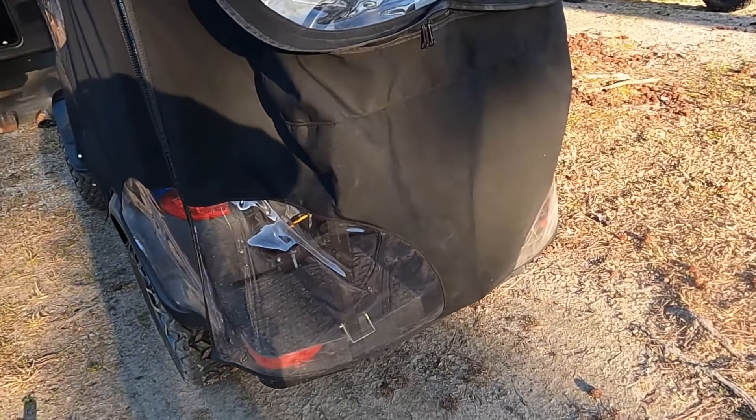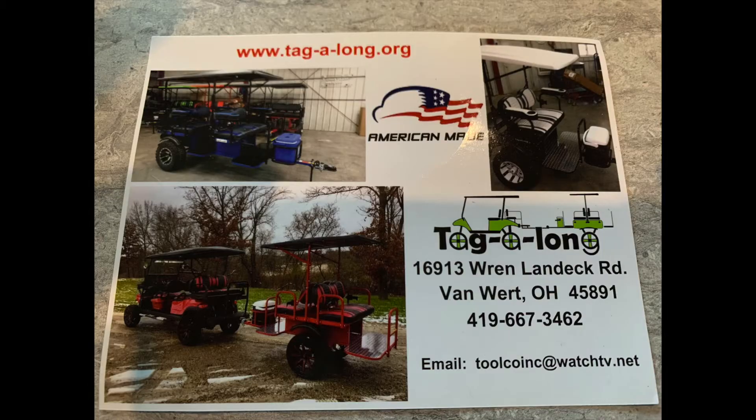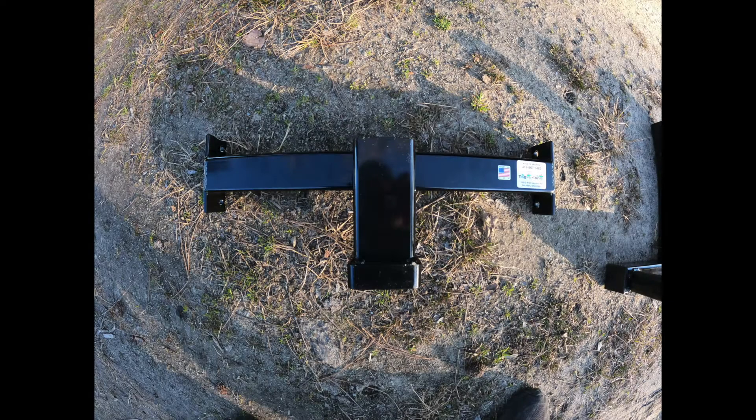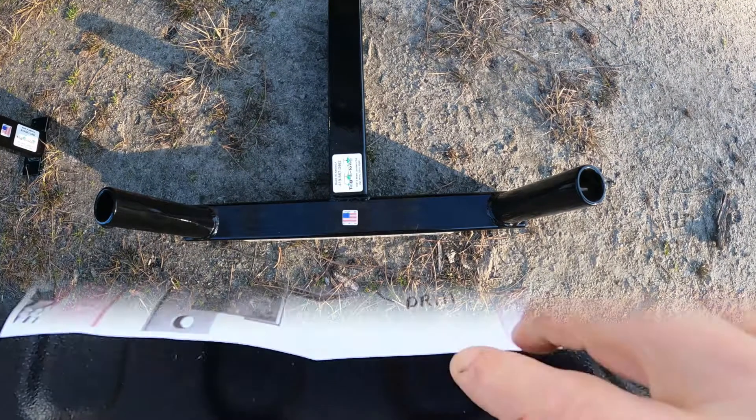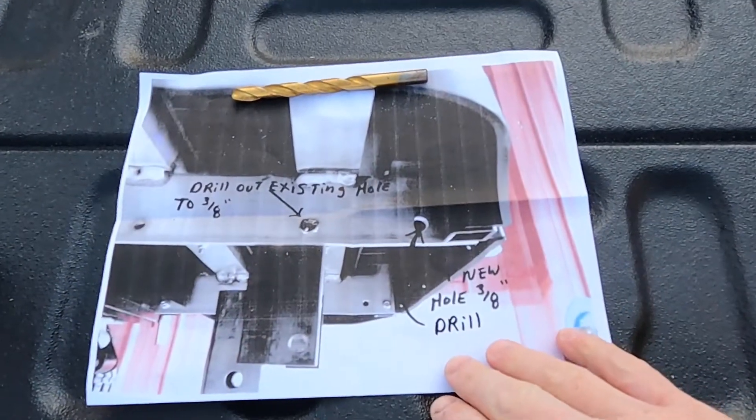I found this company through an online Facebook group that I follow — they have some wonderful material and I highly encourage you to visit their website and Facebook page. I'll post the information in the comments. Contact Tag Along — they recommended this two-inch hitch. I also found this two-flag holder.